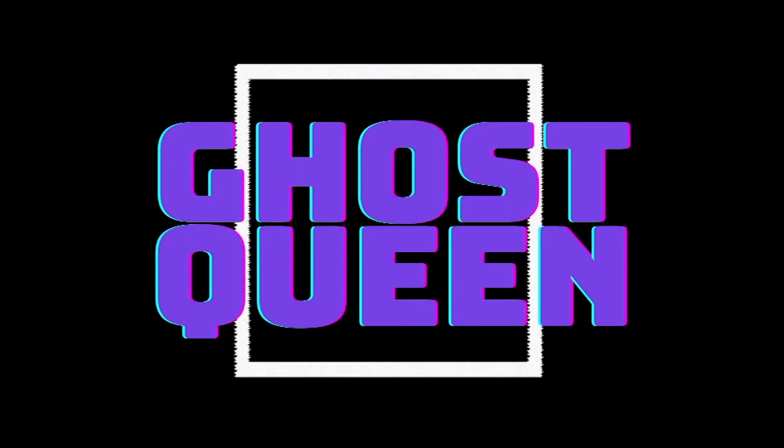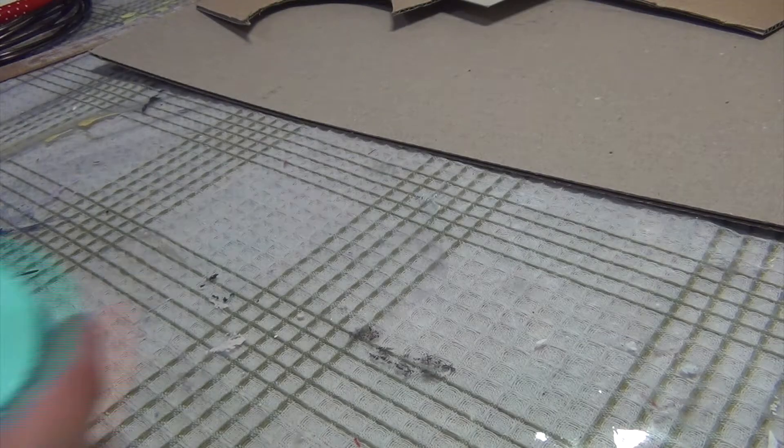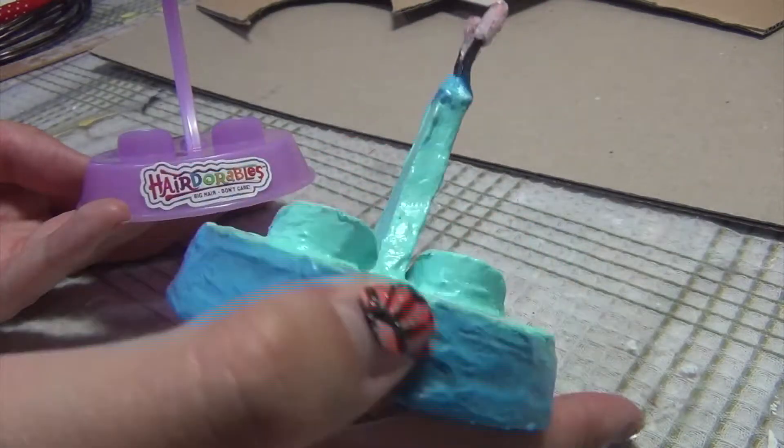Hey guys, it's Goze. And welcome back to another video. In this video, I'm going to show you guys how to make your own Hairdorables doll stands.